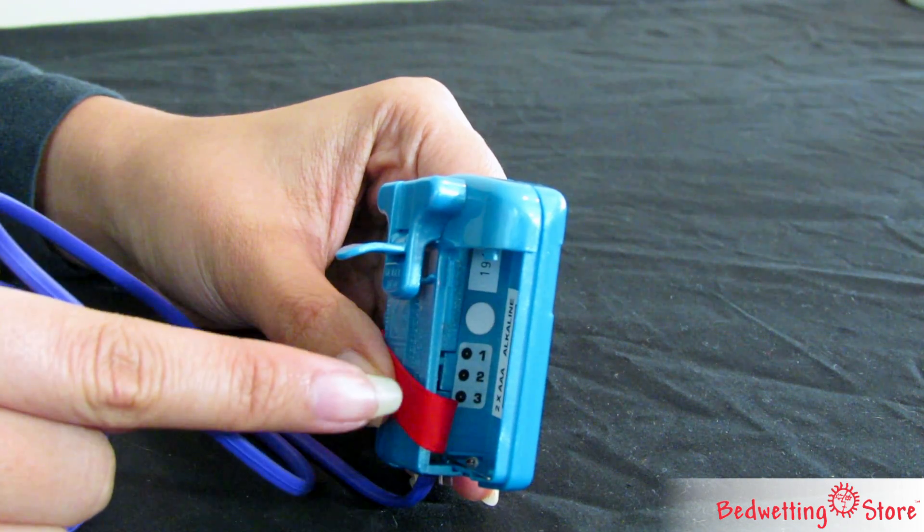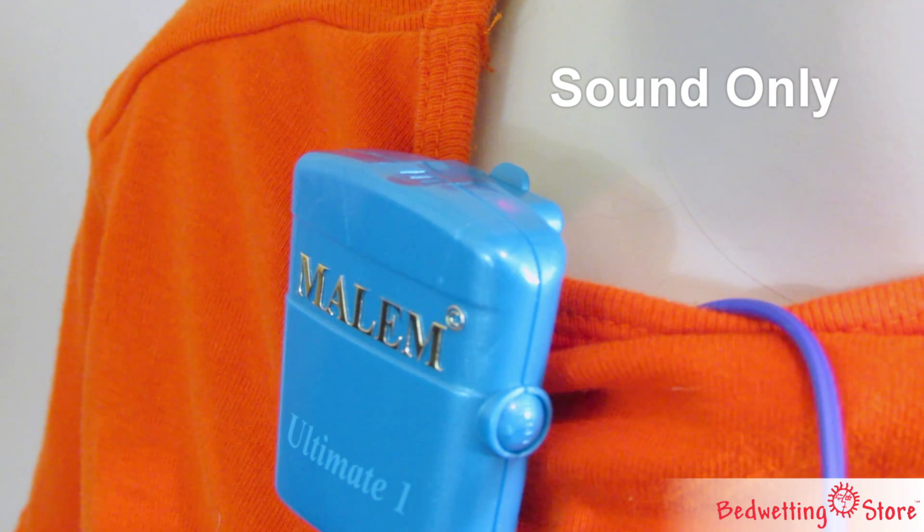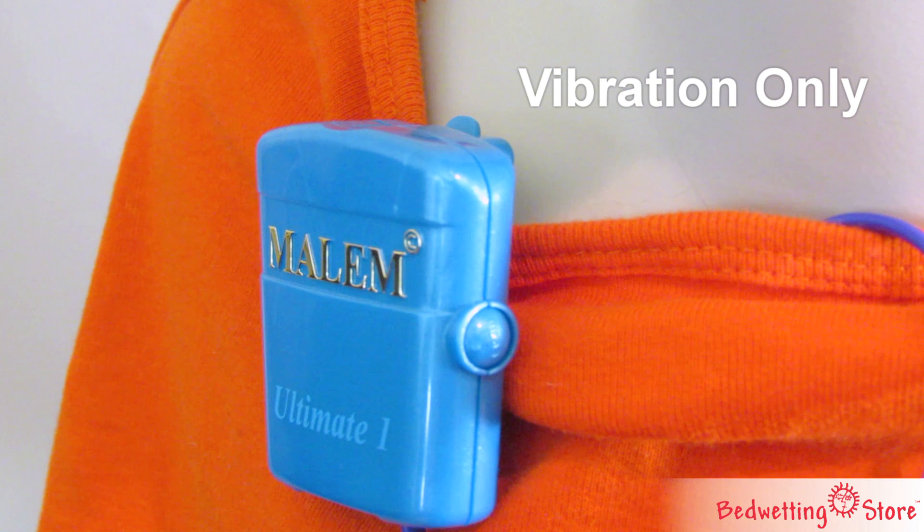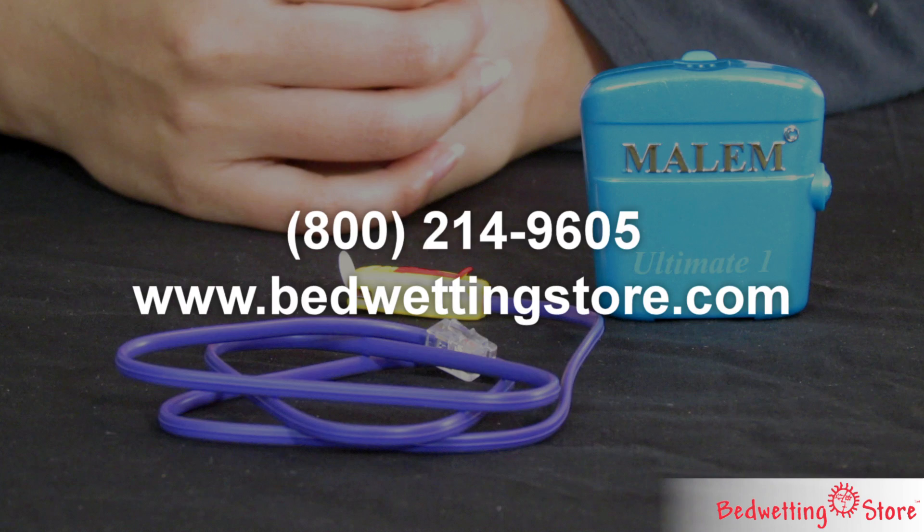All Malum Ultimates allow you to choose between sound, sound and vibration, or vibration only. To learn more or to order an alarm, visit our website or call now.